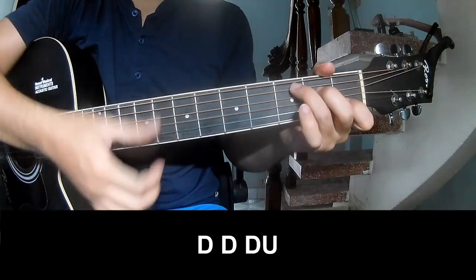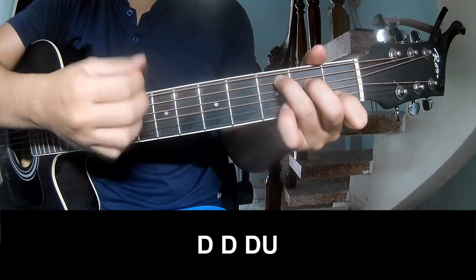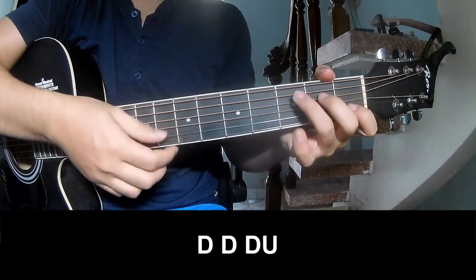First, we'll play guitar. The strumming pattern goes: up, up, guitar, up, guitar, and we'll play along with C.